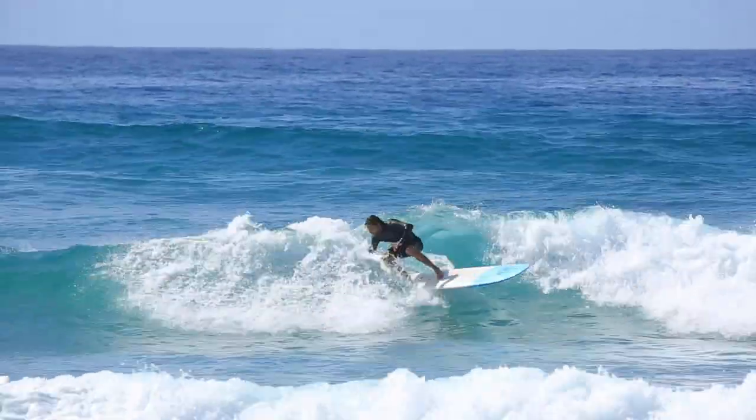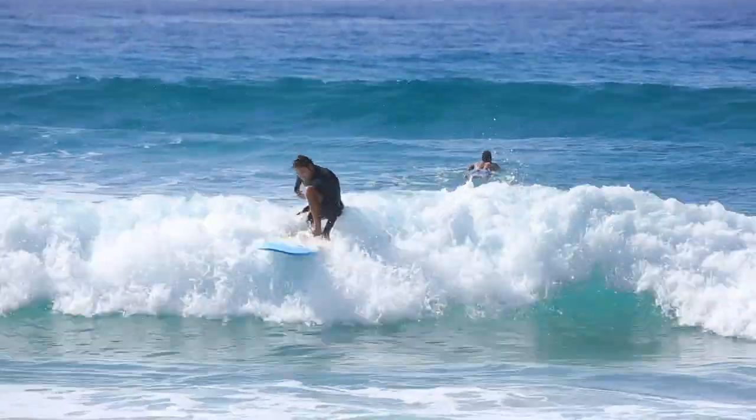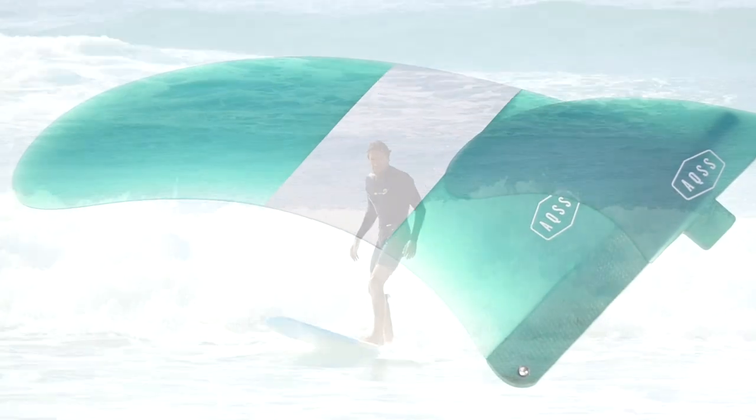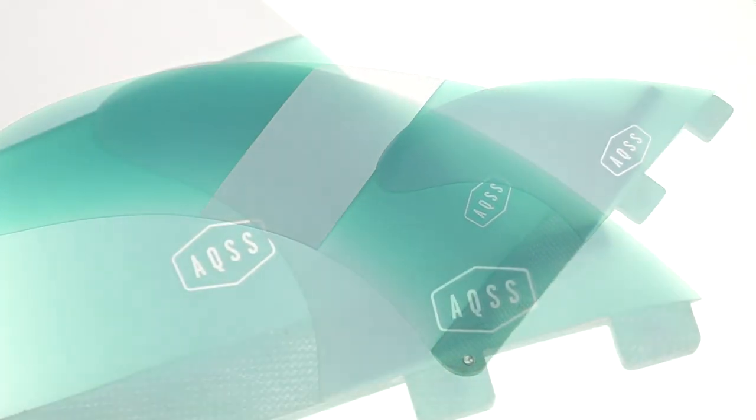Medium flex and rake through the entire fin set gives you a very well rounded fin. This 2 plus 1 combination works well on all sorts of craft, be it longboard, mini mal or even a stand-up paddleboard.